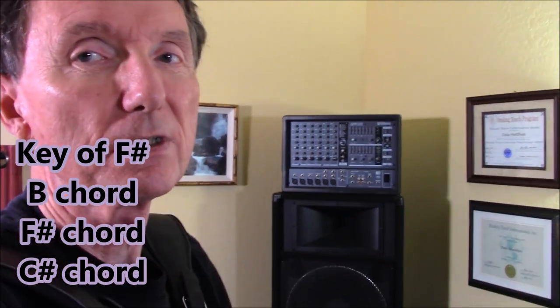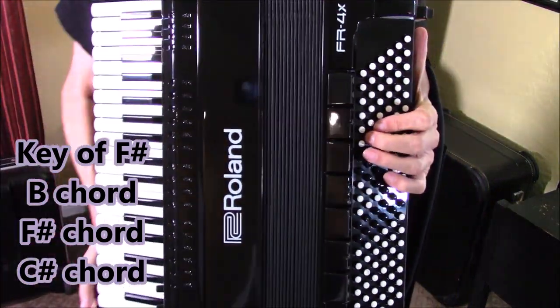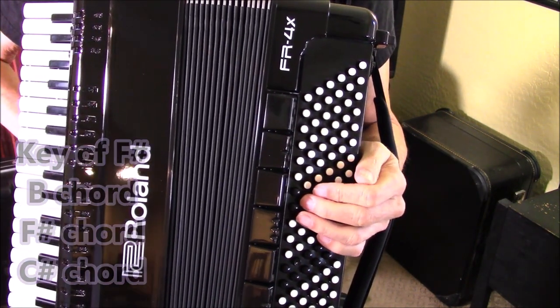This version of the song starts out in the key of F sharp. For F sharp, your three dominant chords — three-chord songs, there are thousands of them — we're going to have F sharp, C sharp, and B. So let's take a look here. This is my Roland accordion, the model FR4X.